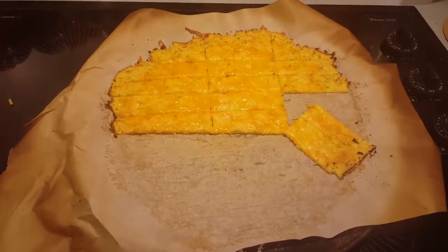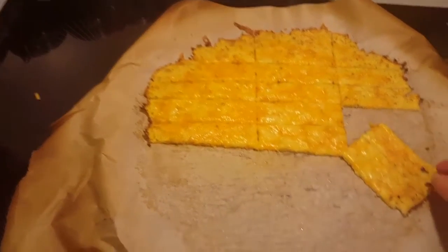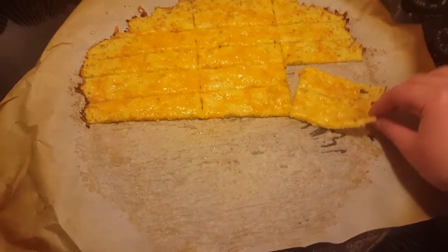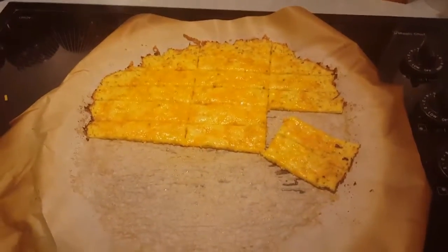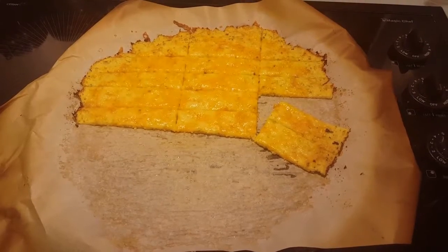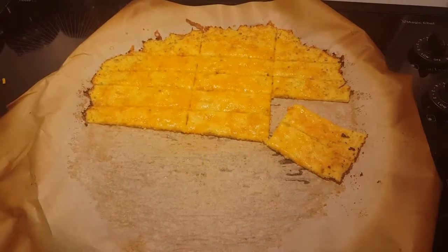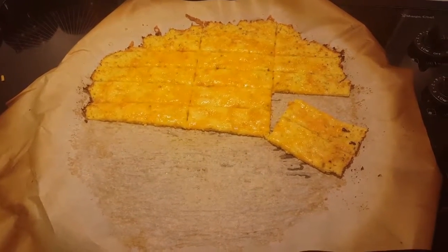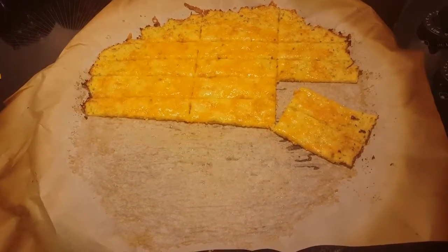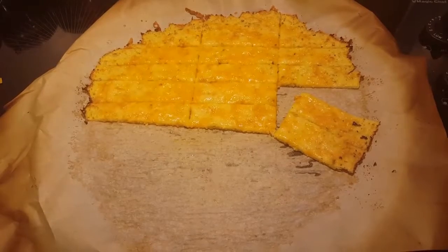In addition to my cheese taco shells, my husband and I also made cauliflower cheese breadsticks. They didn't quite crisp like I thought they would, but it smells amazing. It's just cauliflower in the food processor, heated and strained in a cheesecloth, mixed with an egg, cheese, and seasonings. Spread it into a crust, bake it for 12 minutes, add more cheese on top, bake for another five, and you're done — it pretty much tastes just like cheese breadsticks. Amazing.